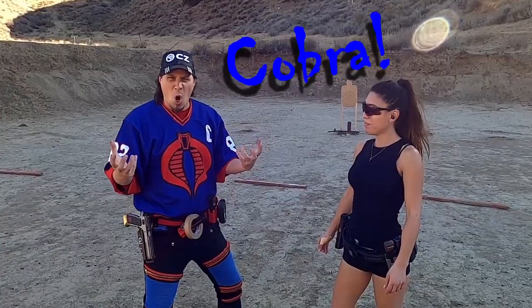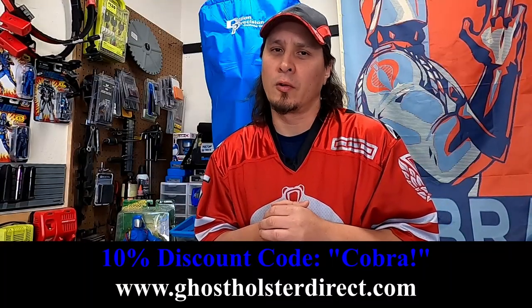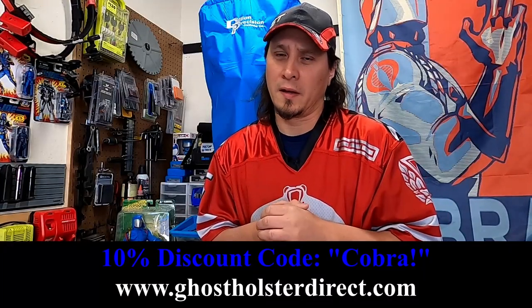If you're thinking about getting any Ghost products, you can use my code, which is COBRA! That'll save you 10% off and let them know that the Cold Cobra sent you their way.